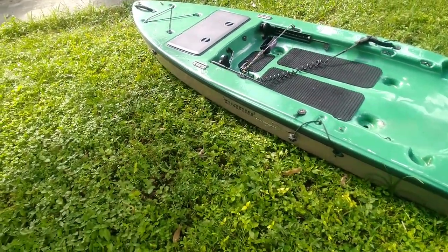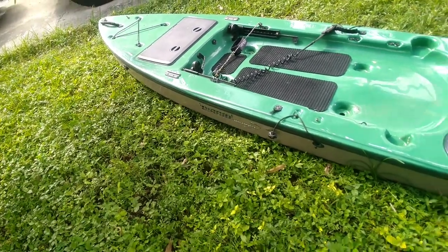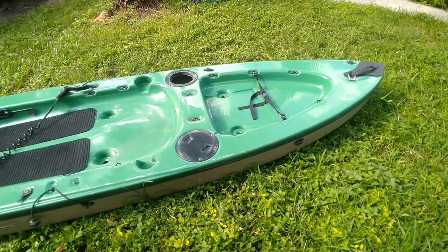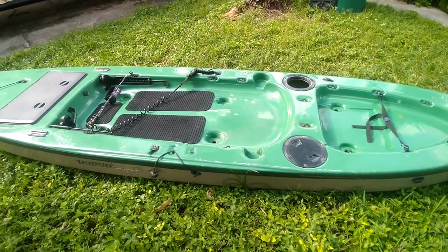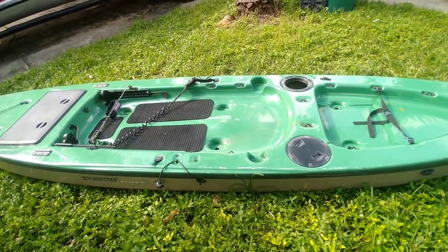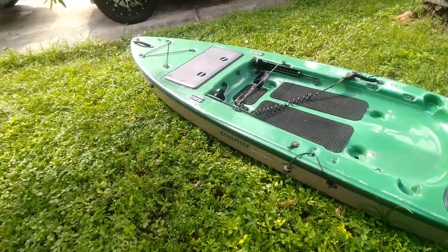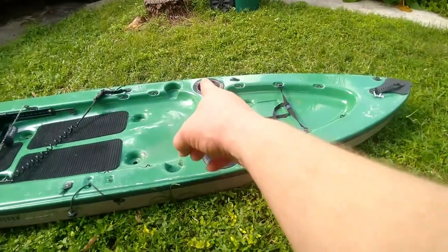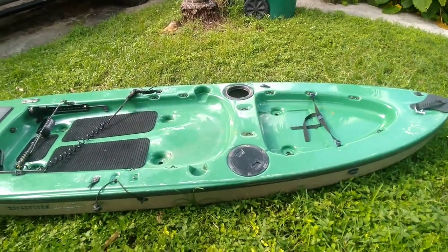Alright guys, so this is my new purchase. I'm gonna sell the engine for about fifty dollars — let someone pick it up. I had two engines, I don't need another one. I have it in the car — I have to go get it out now.